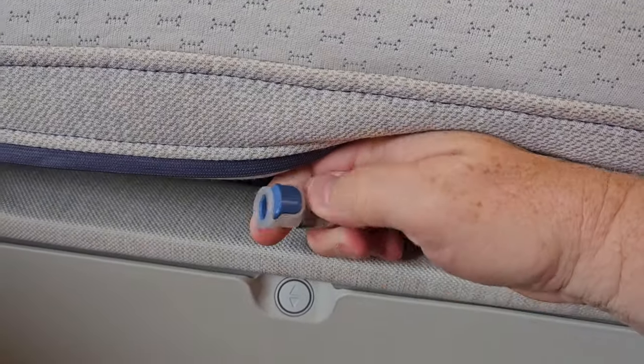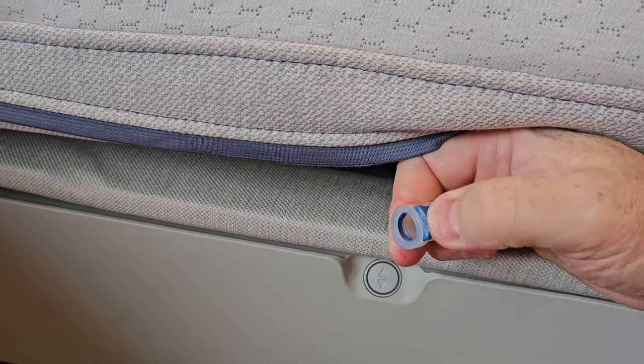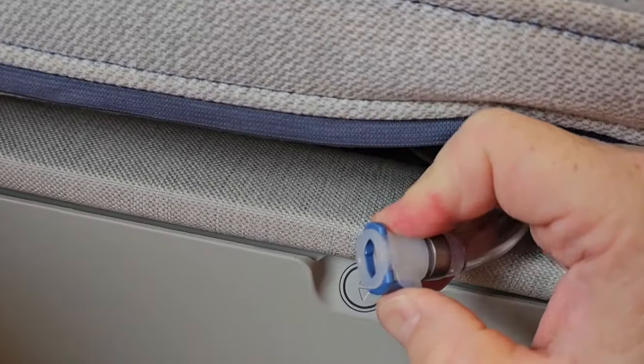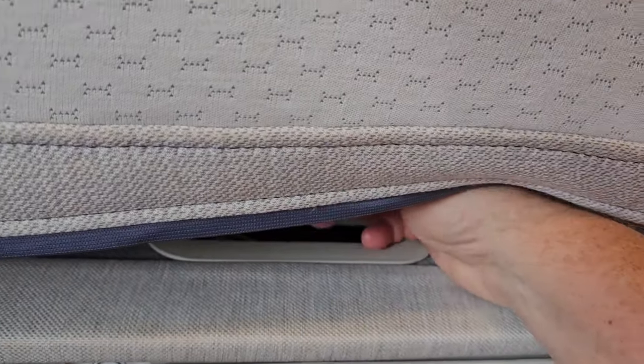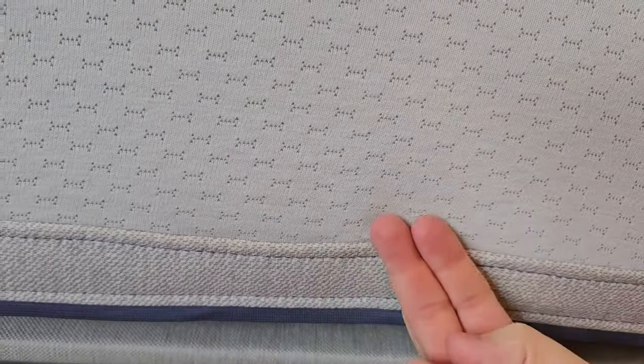Put a towel there so the magnet isn't able to reattach itself. To disconnect the air hose, press this button — pressing that button releases it. As soon as you release it, have that cap ready because a whole bunch of air starts gushing out. Then put the cap on the part that goes to the bed.